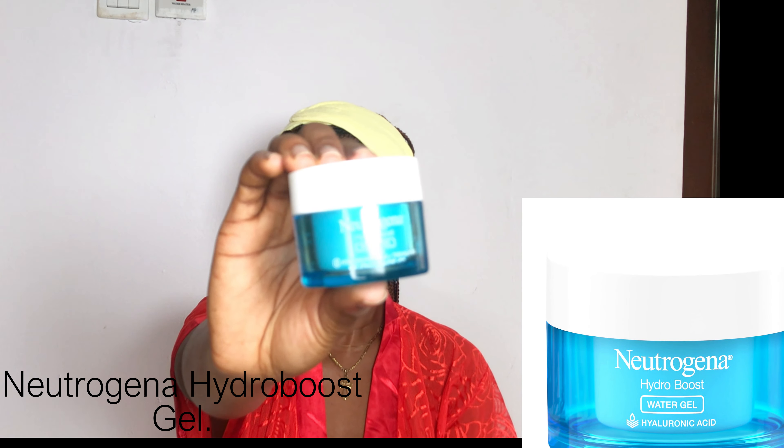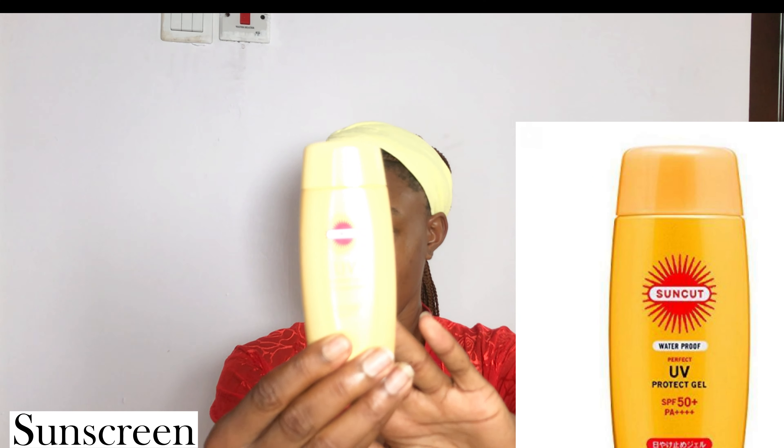Next, I go in with my Neutrogena Hydroboost Gel moisturizer — this is my holy grail, officially my best moisturizer ever. It's very lightweight, comes in a gel-like consistency, doesn't clog my pores, and leaves my skin feeling silky and fresh every single time. It instantly hydrates and promotes smoothness. I apply it on my hairline and neck too. You can already see how my skin is shining and glowing.